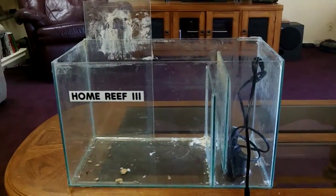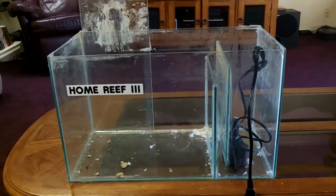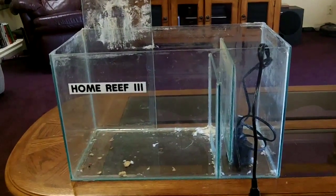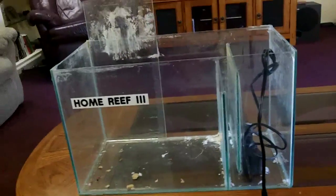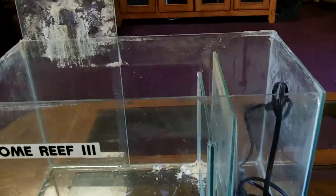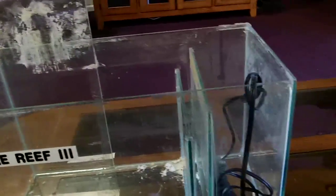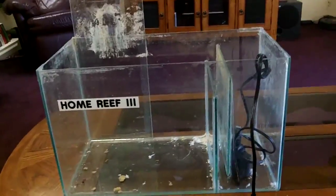Hey everyone it's Birdo. I pulled this old 10-gallon sump out of the garage. I woke up this morning thinking about a new project and this I think is going to fit the bill quite nicely. It's stepping outside the box, but some of you may remember this 10-gallon sump as being underneath Birdo's 40-gallon reef. I am going to repurpose it. From all of this we are going to make a desktop aquaponic system.